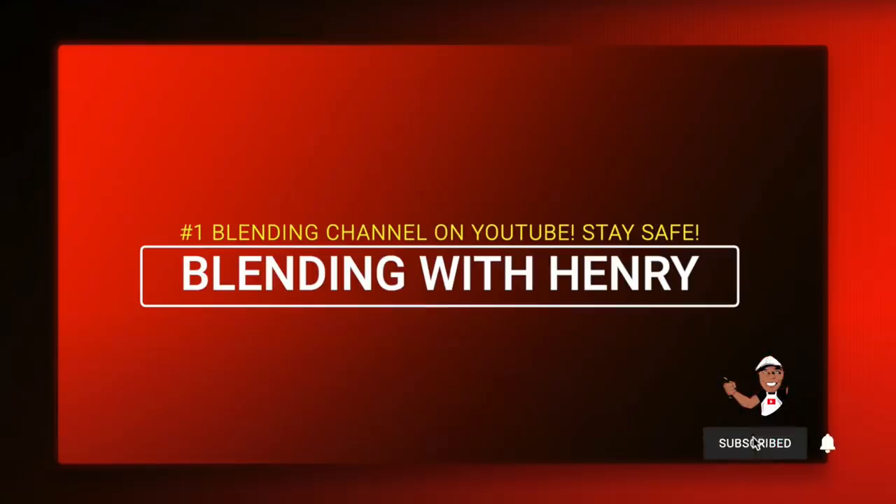Hey you guys, welcome to Blending with Henry. Got a new product from Vitamix to share with you, so let's get started.